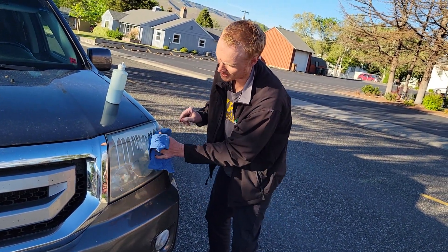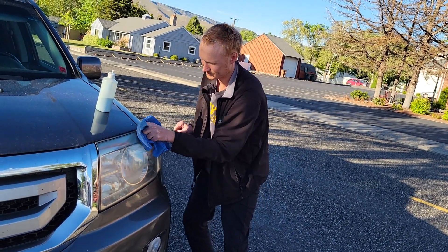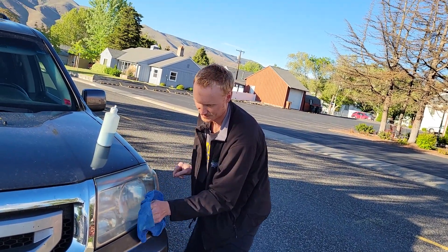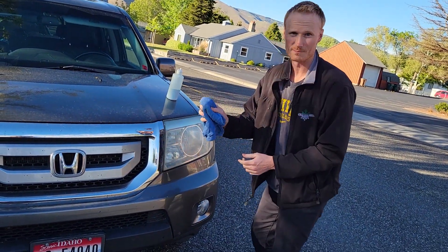The sun oxidizes the plastic, and this rehydrates that plastic, giving it new life, making it a lot easier to see at night, making it safer for your driving experience.